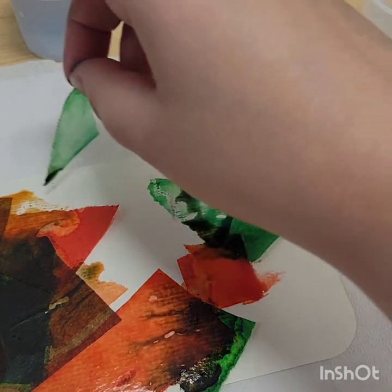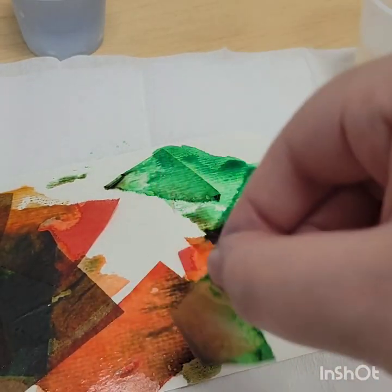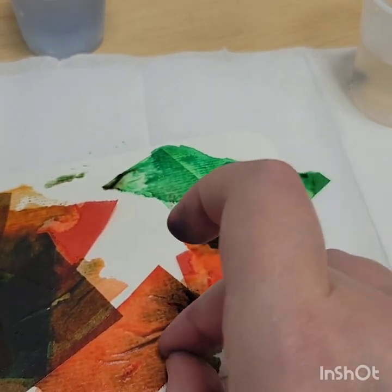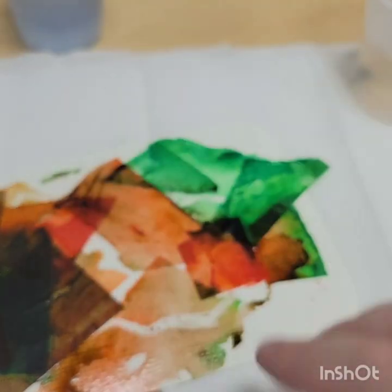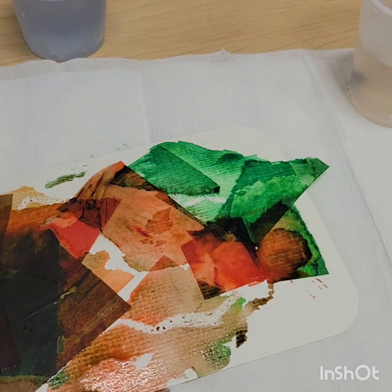I like to use the paintbrush — some people use a spritz bottle and spray the tissue paper — but I don't want to overly soak the paper. Even though this is watercolor-safe paper, I just like to move the water around on the tissue paper.